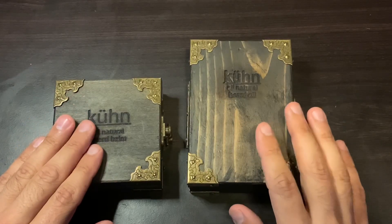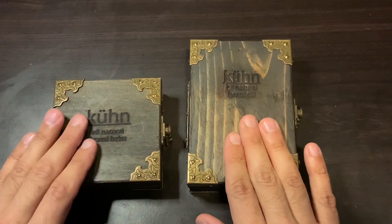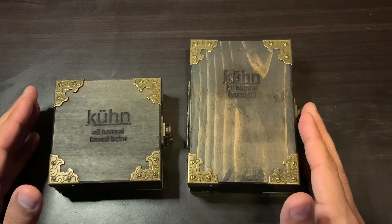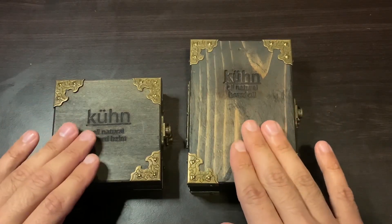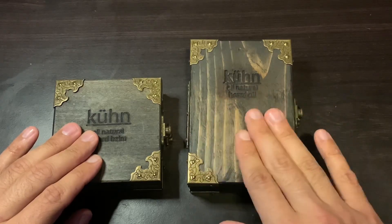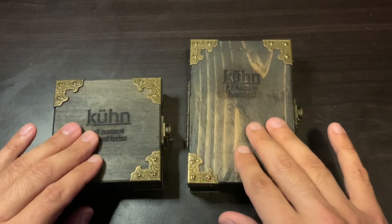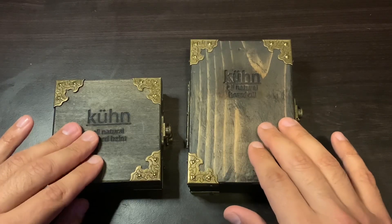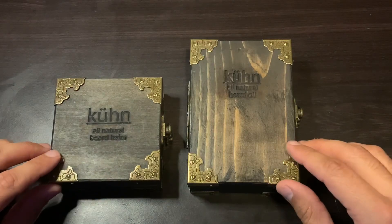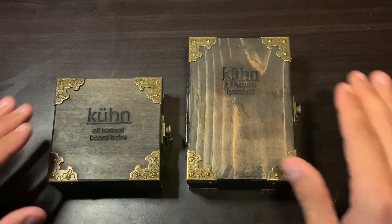Here are the Kuhn cedar boxes. You can get them in two different types of wood. This is the regular cedar wood, and they have another kind called the Shou Sugi Ban wood, which is basically the cedar wood but charred on the outside — it's burned, so it gives it a different finish. It's really, really nice. I just didn't notice it when I was buying this, or else I probably would have gotten the Shou Sugi Ban style.